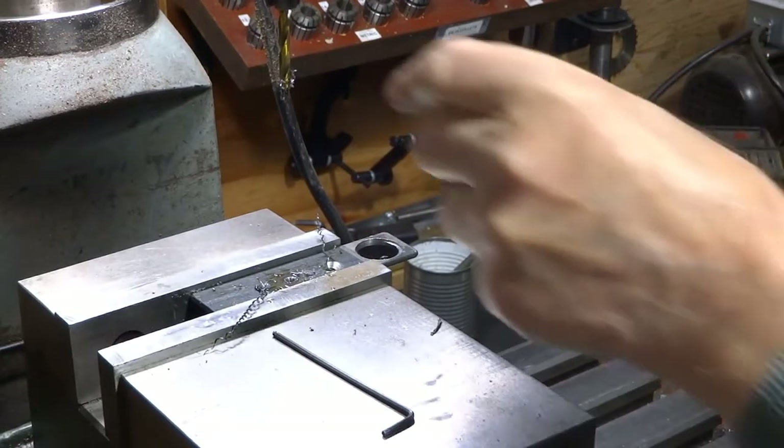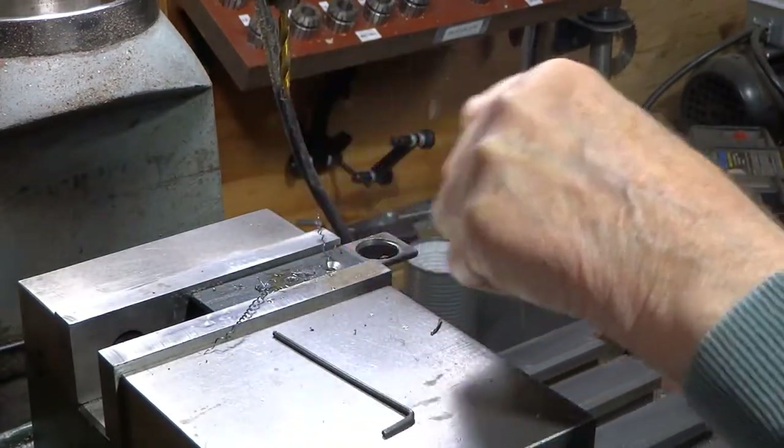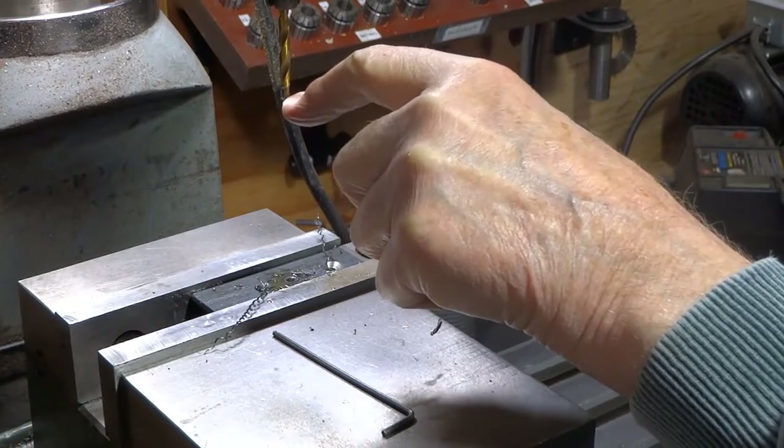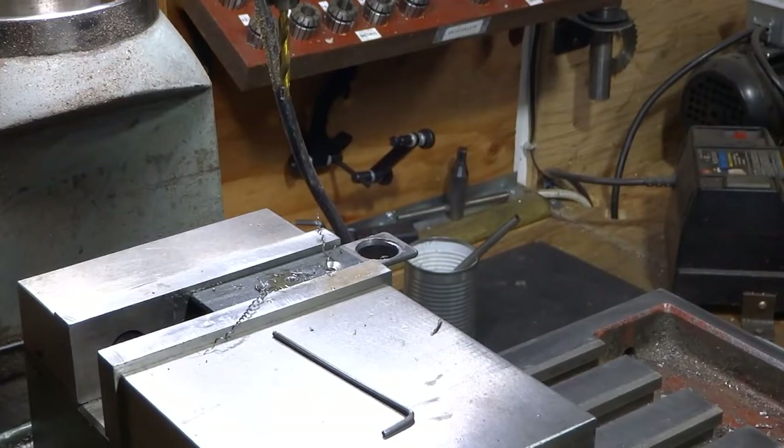Now the center drill part works okay, but we need some modifications to the line between where we created the center drill portion and the normal drill. Let's take a look at what we can do there.